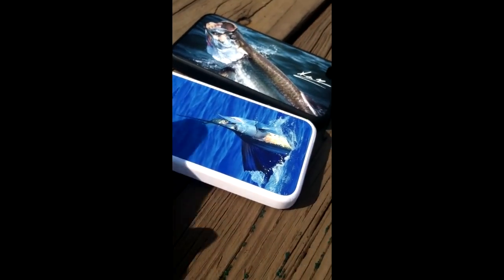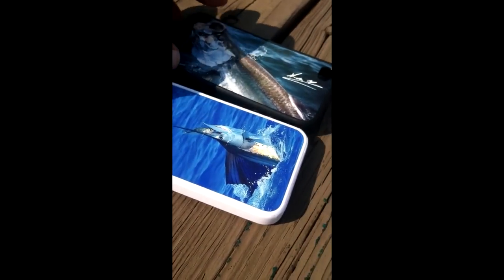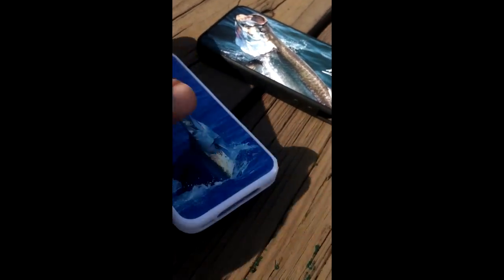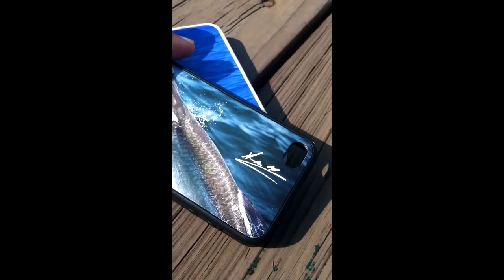People have been asking me about the iPhone case, so I'm out here today to actually show you the iPhone cases in video instead of photos or whatever.